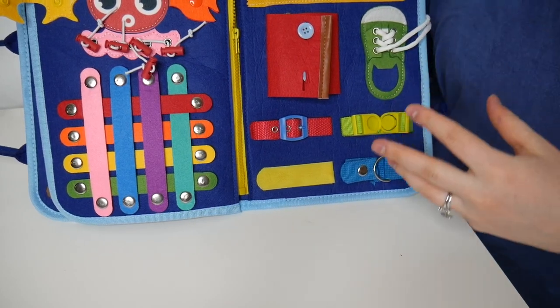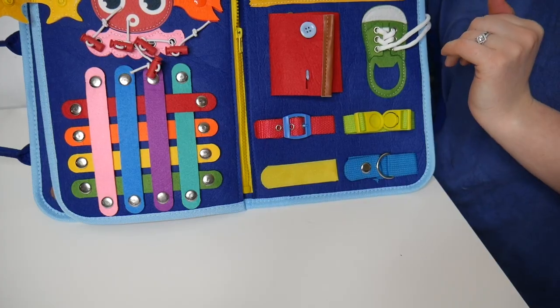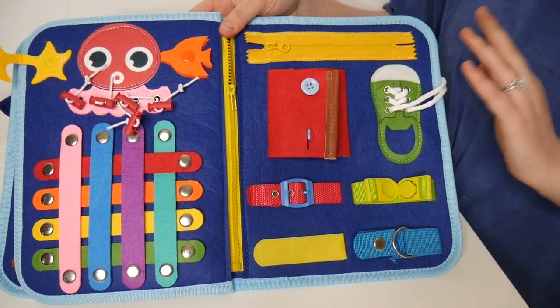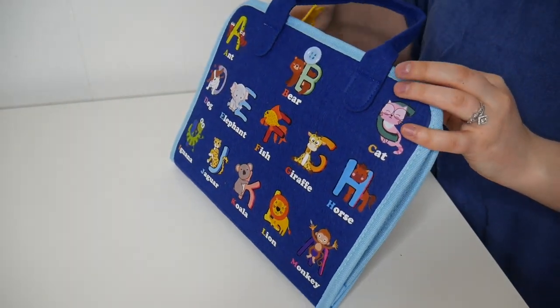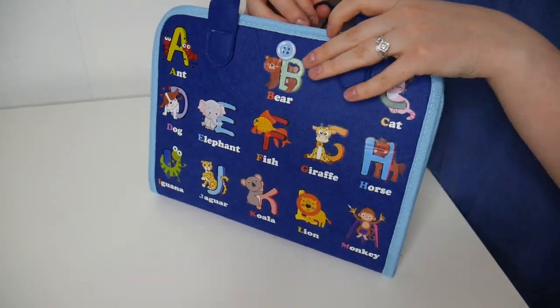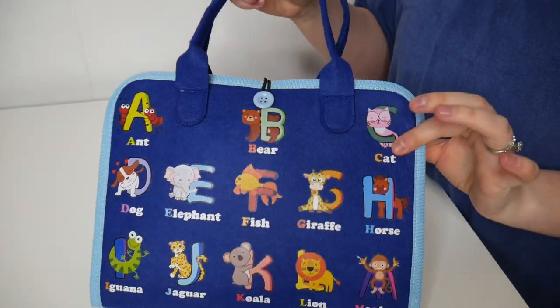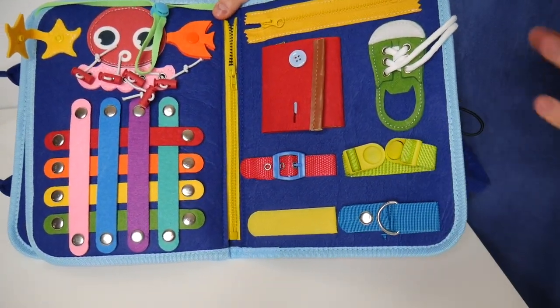This busy board is made out of soft felt materials with no sharp edges. The zippers are smooth and the buttons and straps are easy for little ones to undo and put back together, making this a nice secure and safe activity. I really like how compact the design is — you can pack everything back inside and fasten with the little loop and button on the front, so it can easily be taken on the go.